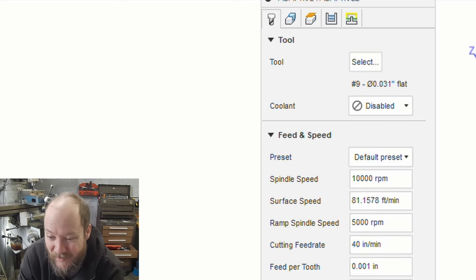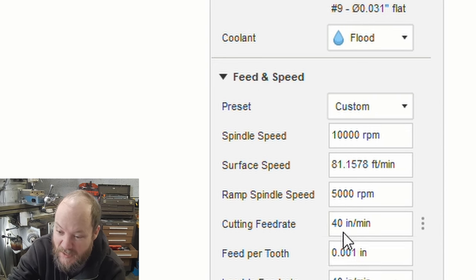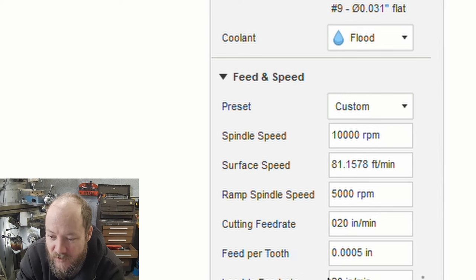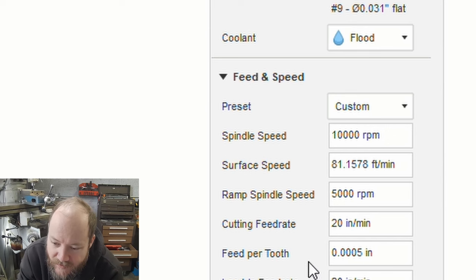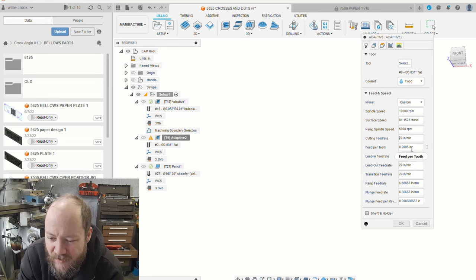Looking at the feed settings — I need to make some changes. Flood coolant, and the feed per tooth should probably be half that, so five ten-thousandths per tooth is probably okay. This is a four-flute 1/32" end mill — I don't know how they grind four flutes on that tiny little thing, but they do. If you get under that feed rate, it starts to get into rubbing territory, which is not good. And there are runout issues with the spindle because I have a Tormach — it's pretty good, but it's not a $50,000 machine with zero spindle runout.